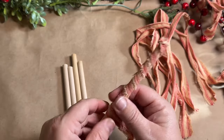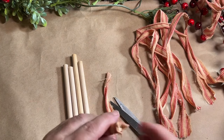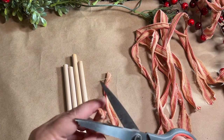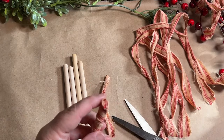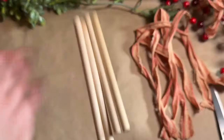Once I get done twisting my fabric around, I glue down at the bottom as well. I didn't use any glue in the middle — just glued the top and the bottom. I'm cutting off any extra excess and making sure it's glued down really well, then I'll move on and do all the rest of them.